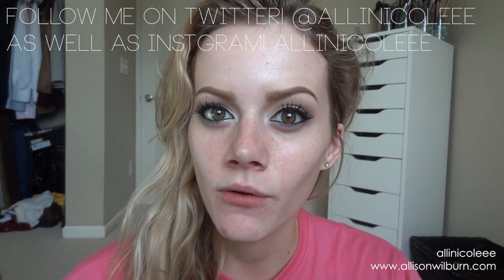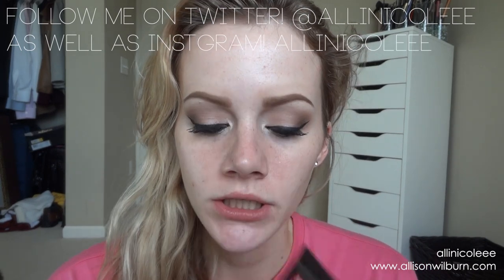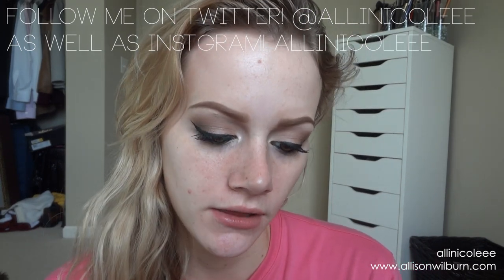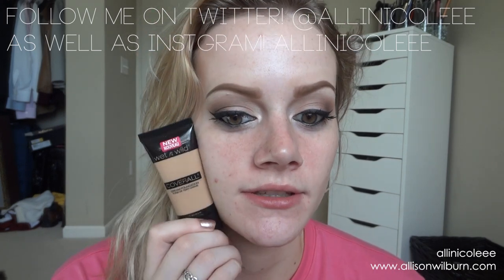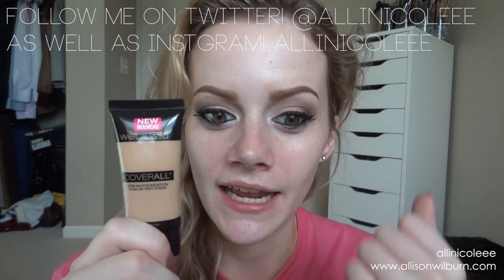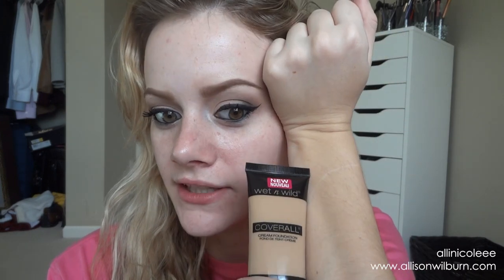I'm starting out with the foundation using the color medium tan. As you can see, this is medium tan and I'm pretty pale — it actually kind of matches me. It's going to be a little darker because I forgot to put my fake tan on last night after my shower. The reason I got this shade is because I do fake tan, so when I do fake tan it'll match me.